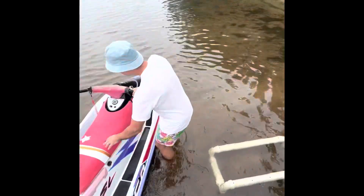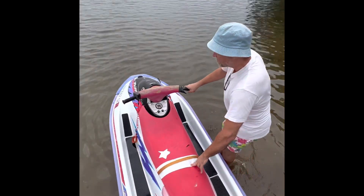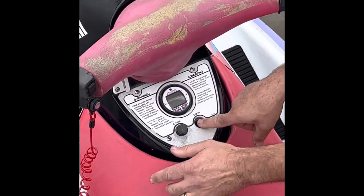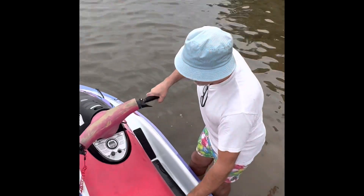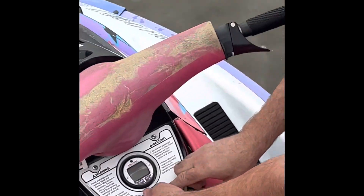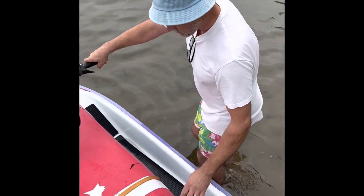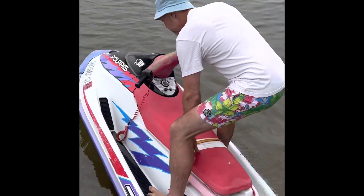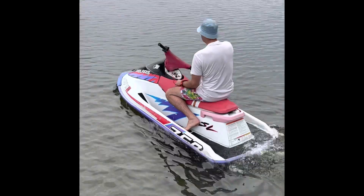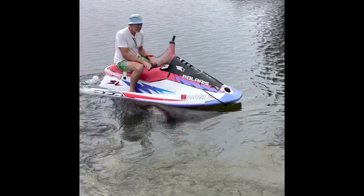Now you got your key in there. When she's cold, you got to use the choke. Lift up the choke and push the start button until it fires. It's going to be a little finicky — these two-cycle engines are a little finicky, so just choke it again. Put on the handle, let it warm up for a little bit. Don't touch the throttle.